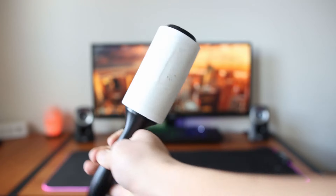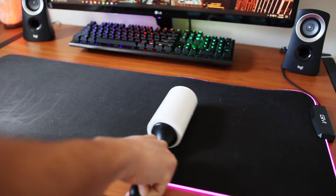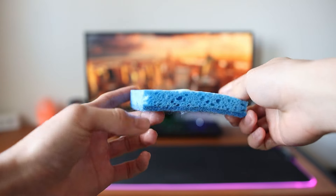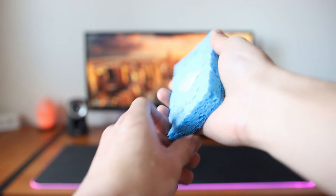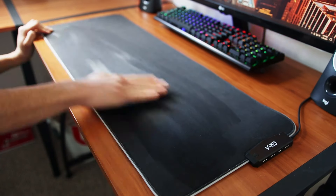The first way to clean your RGB mousepad is by grabbing a lint roller and simply rolling it around your mousepad. Make sure to put a firm amount of force on it to pick up the hair. Then, to fully clean it, grab a sponge, wet it with warm water, put some hand soap on it, and start scrubbing.